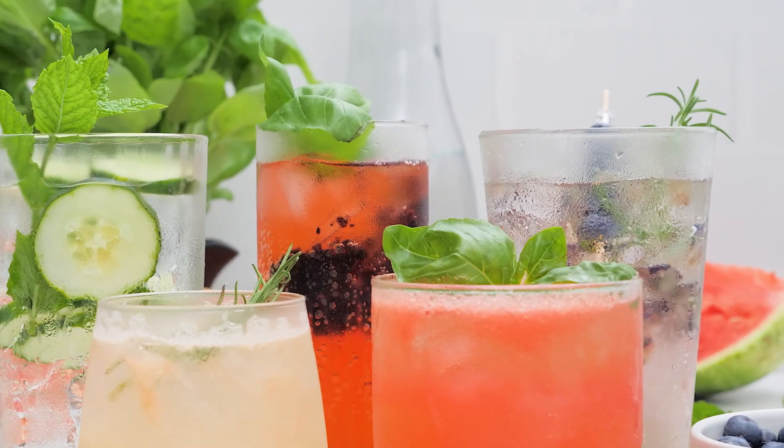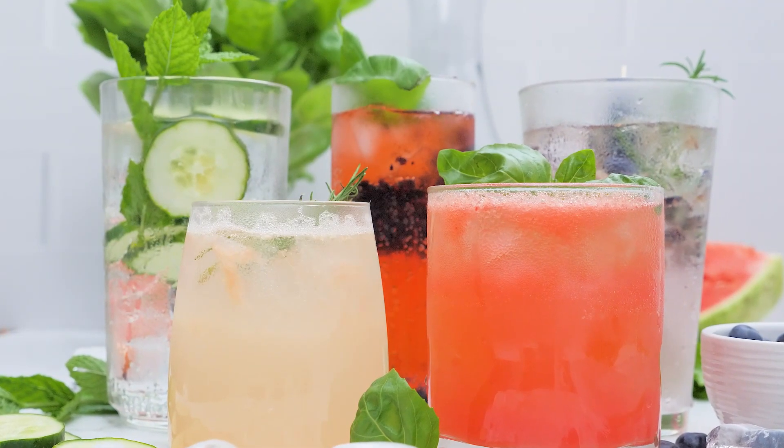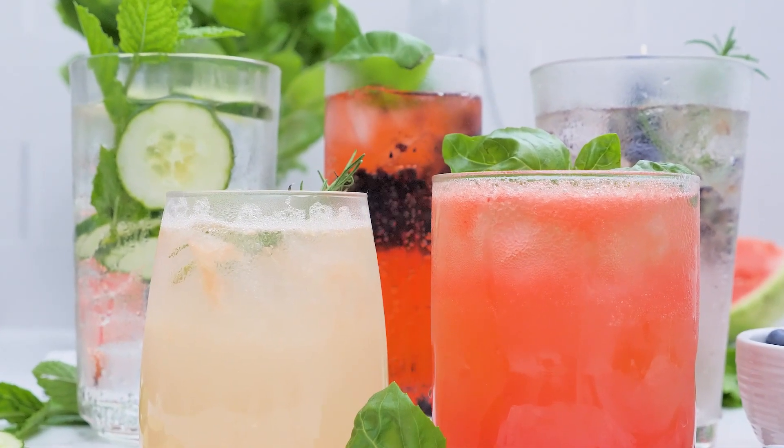Who would have thought that fruit mocktails with fresh mint, basil, and rosemary could be so good? You can get the instructions for all of these sparkling mocktails on fabeveryday.com, and be sure to follow fabeveryday on social media for lots more easy recipes like this, along with party and entertaining tips, home decor hacks, and more.